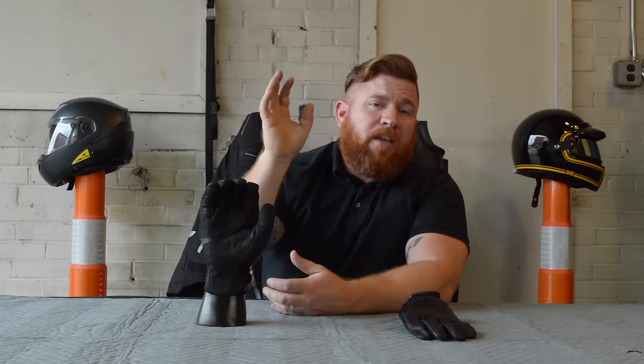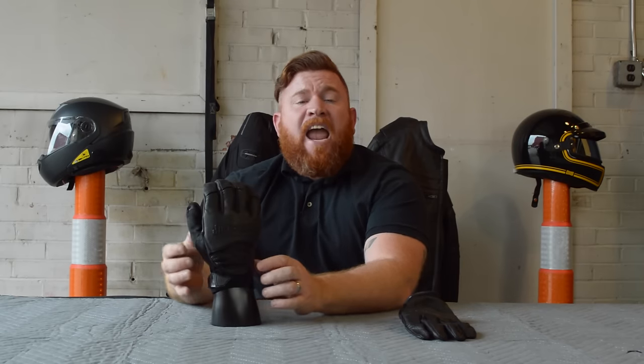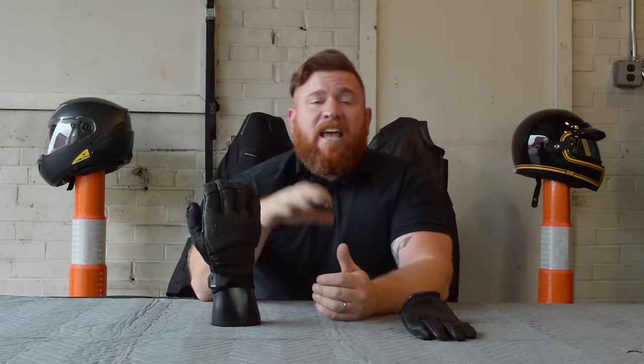If you do have any questions with these gloves, I do wear them quite a bit — let me know in the comments section below. Also, we have a subscribe button in the lower right-hand corner; click on that so you don't miss out on our upcoming videos. And in that top right-hand corner there's going to be an info box — if you click on that it'll actually take you to our website where you can check out all the close-up pictures of these Power Trip Smack leather gloves and go ahead and purchase a set.